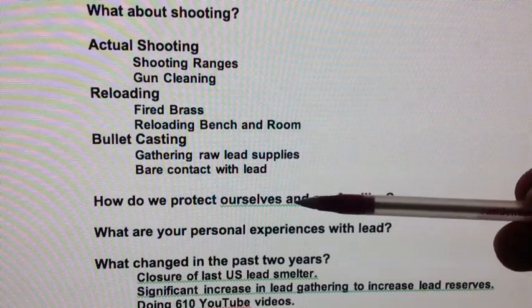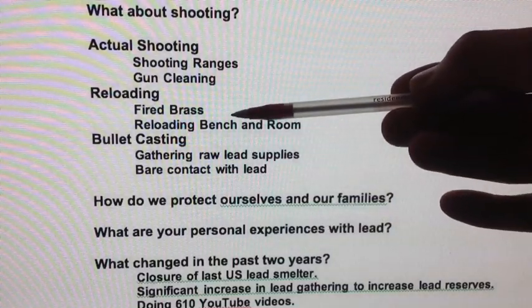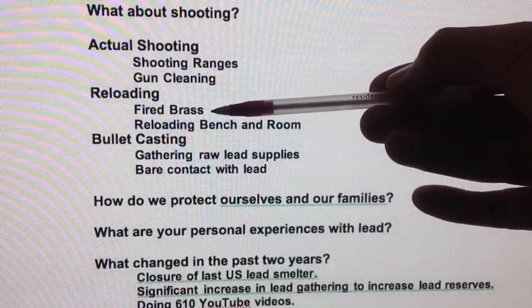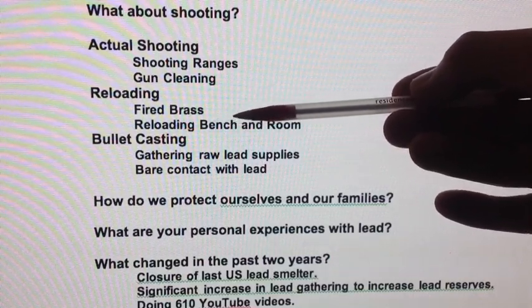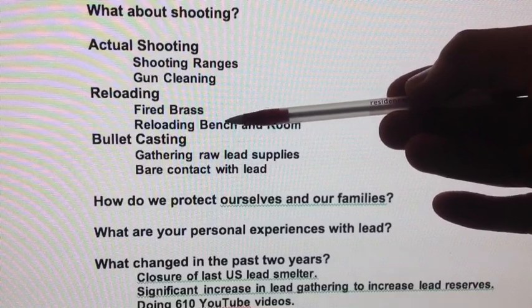YouTubers, this is part two of the series on lead exposure and how to prevent it. Where we left off was in our reloading session, and we talked about the fired brass and how it has lead dust in there and how we're handling it.